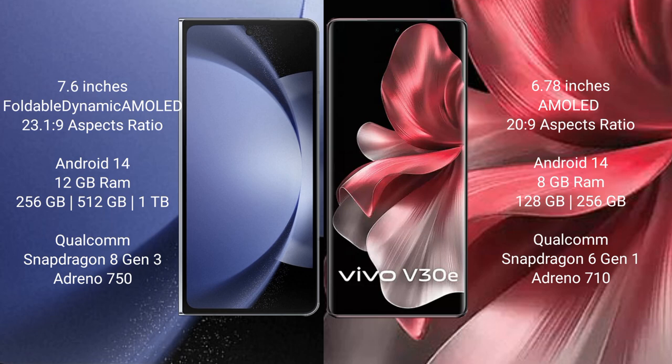Vivo V30e comes with 8GB RAM and 256GB internal storage, powered by a Qualcomm Snapdragon 6 Gen 1 processor and GPU Adreno 710.